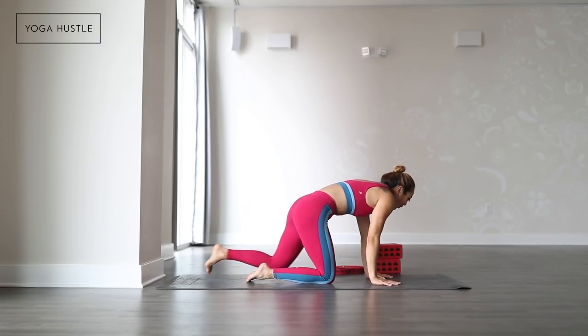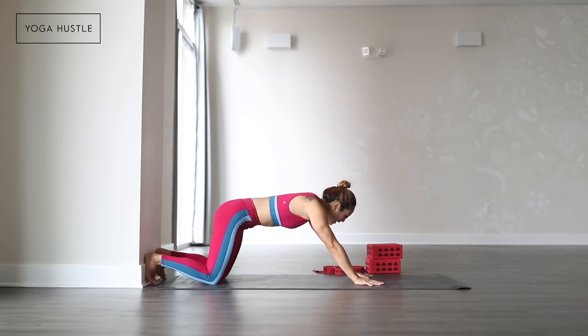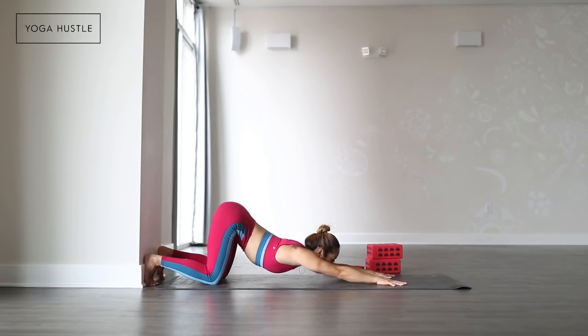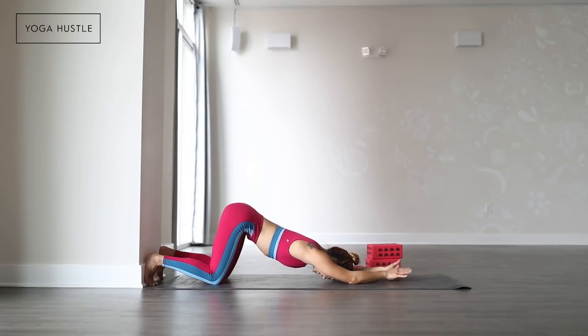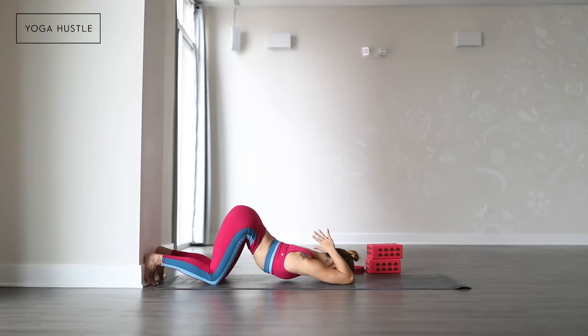Walk your hands forward and come into your puppy pose. I like to take my feet against the wall as I take my knees directly underneath my hips and stretch my arms forward. Forehead either to the mat, or chin and chest to the mat. Whichever position you have, bend your elbows and take prayer behind your head.